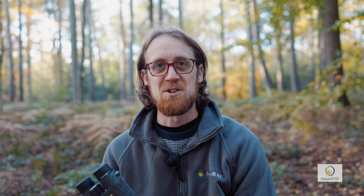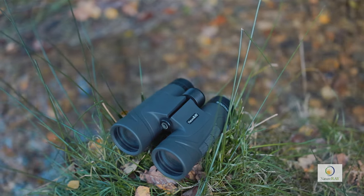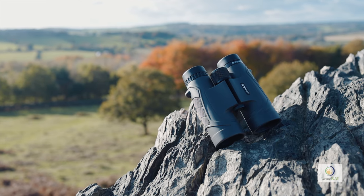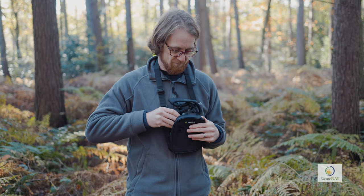All binoculars in the Outtrek range benefit from fully multi-coated lenses to increase light gathering and they are nitrogen filled to prevent internal fogging. They're also waterproof to the extent they can remain underwater at a depth of one metre for up to 30 minutes. Nature A binoculars are designed to bring you closer to nature and they are priced to deliver tremendous value for money.